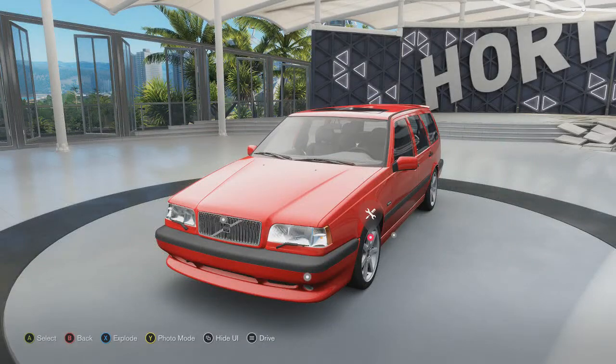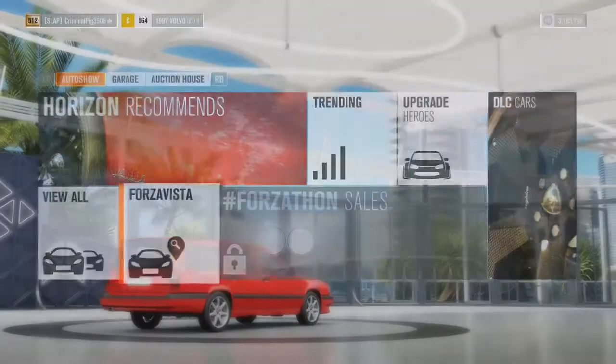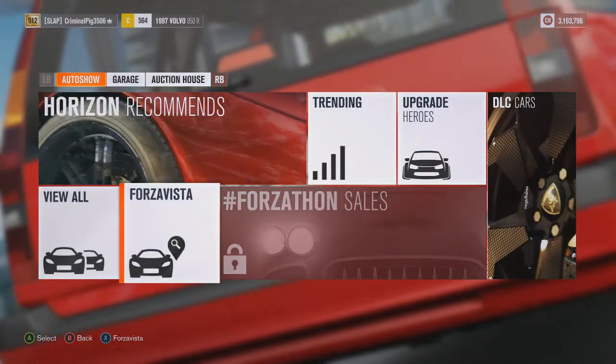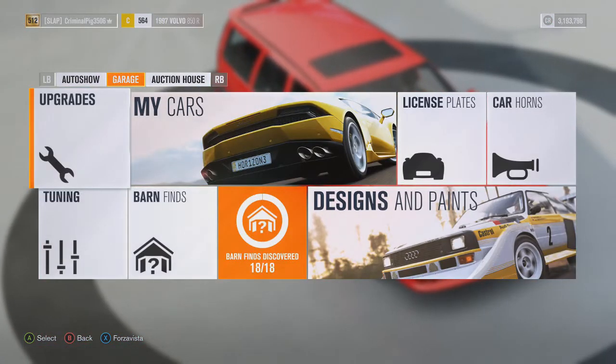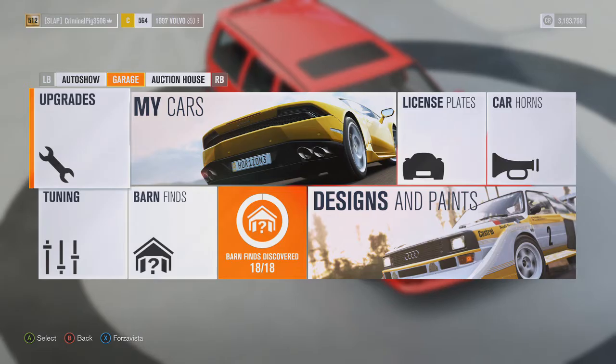But today what we are doing is upgrading the Volvo 850R. I have three of these, mainly from wheel spins, but I thought, you know what, I'm never gonna use it stock. It's C class, five sixty-four. I'm never gonna use it, so might as well upgrade it.